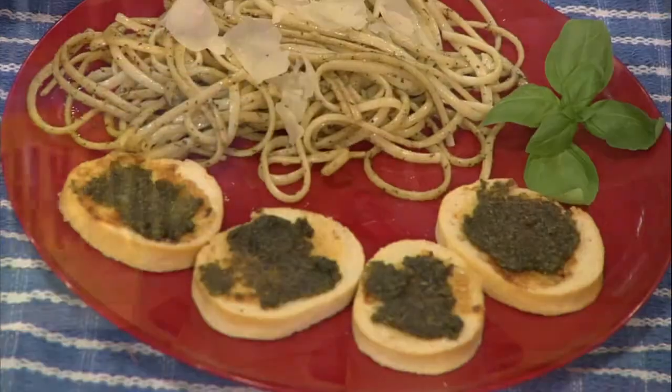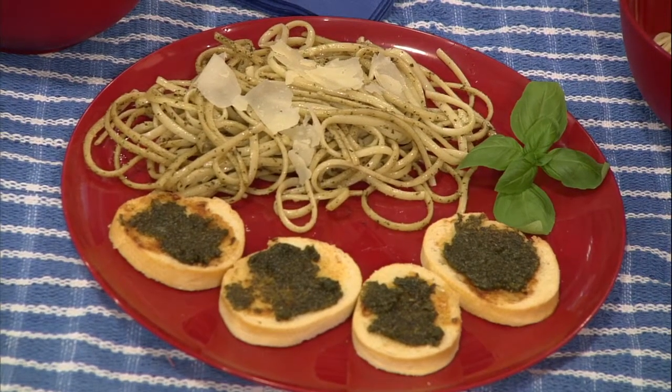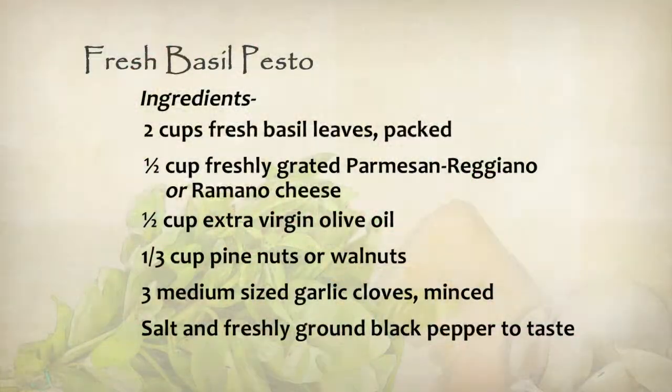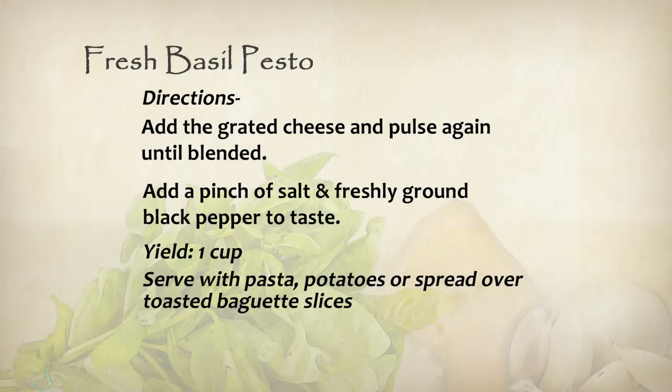We're going to have this recipe up so people can see it. Is this something that's pretty easy to make? It's very easy — it only took just a few minutes. You can keep it in your refrigerator for about a week. You don't want to let it sit too long. Once you prepare it, we really advise going ahead and using it, because the longer it sits, the more the flavor is going to deteriorate. If you make it, go ahead and use it. We appreciate that, Rita.